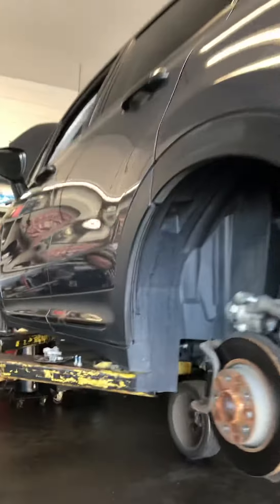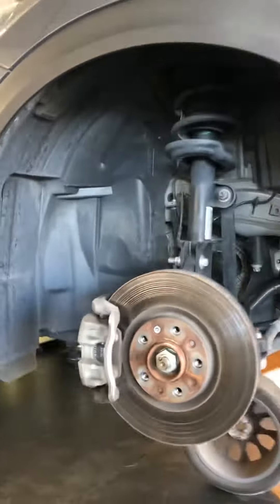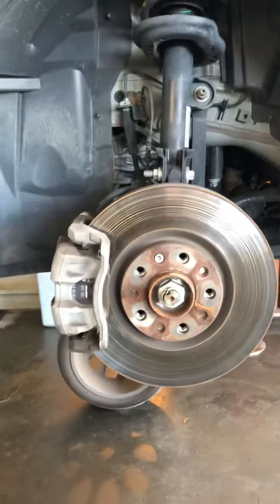The engine was replaced under a recall at 36,000 miles — that quality piece of equipment for you. Mopar — I'll fix them.